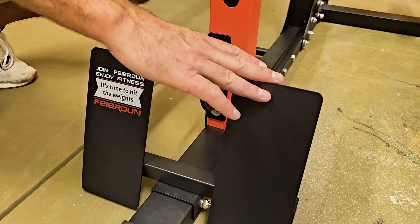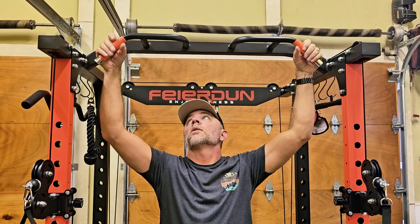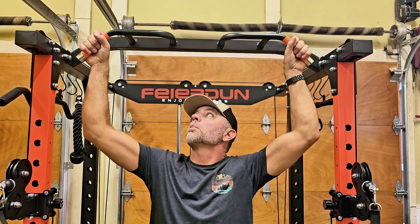Down here behind your row feet, you've got your battle rope attachment. And then up above, you've got your pull-up bar, which has nice foam grips on both sides — makes it nice and comfortable for your pull-ups.